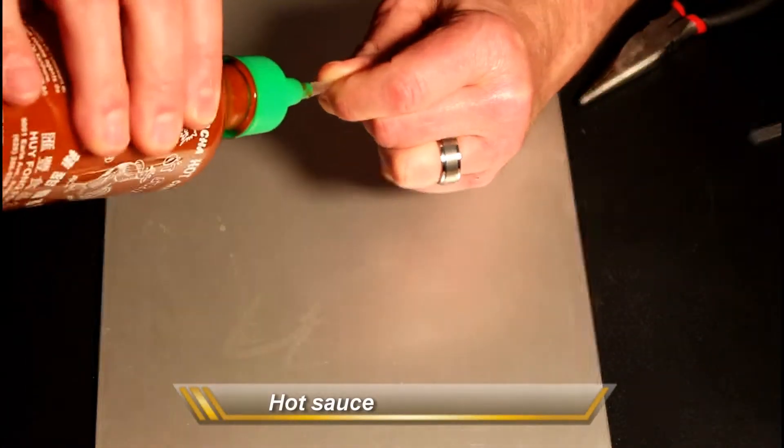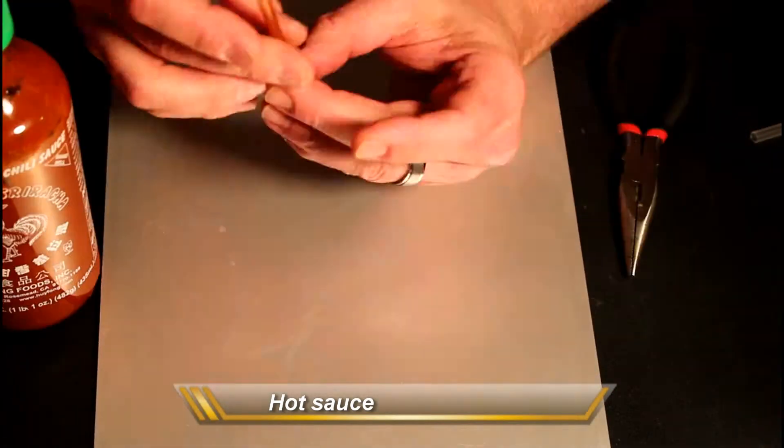Got to have the hot sauce, and this is another great one. Again, we're squeezing the air out of the straw first — it really helps in filling.